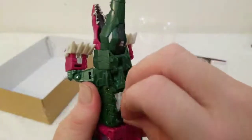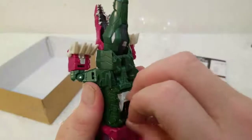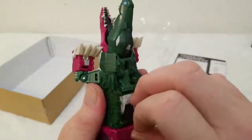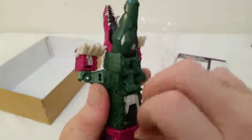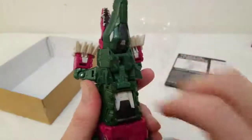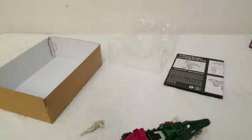I won't lie, this was a bit of a pain. See this — this is his cockpit, the little thing where you put the head.